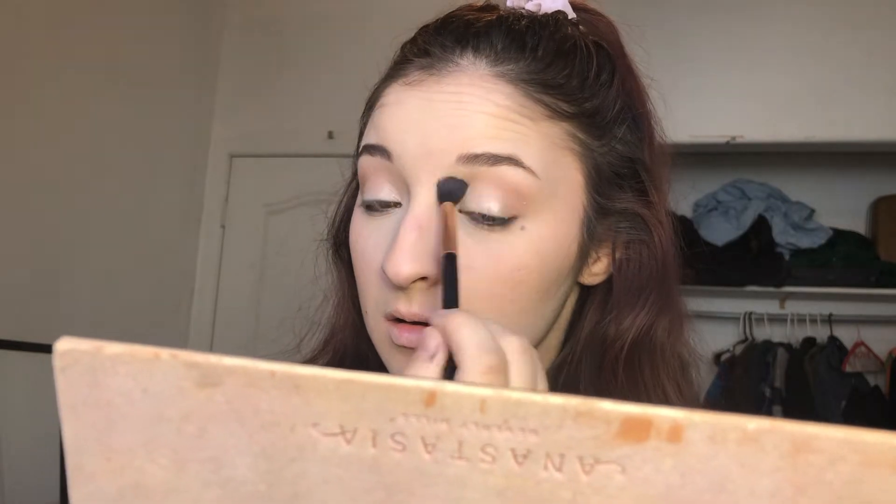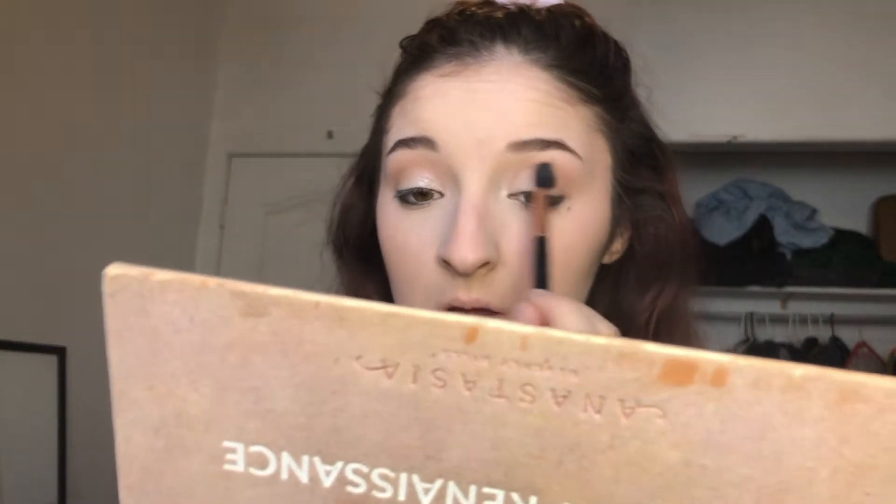And then using my ring finger I go into Vermeer in the ABH Modern Renaissance palette and I'm just packing that onto my lid. Then I'm going in with that same blending brush to blend all those shades together so that we don't have any harsh lines. I'm also curling my lashes to add some volume and get them ready for mascara — I'm using the Benefit They're Real mascara.